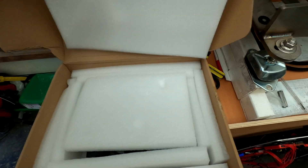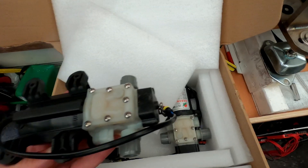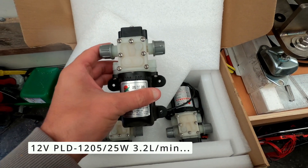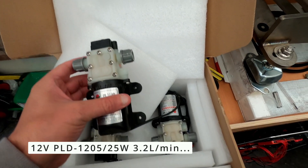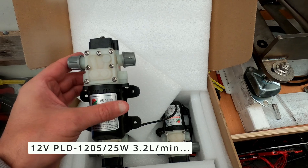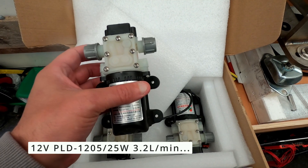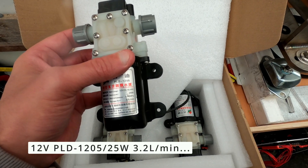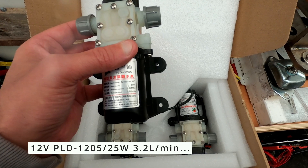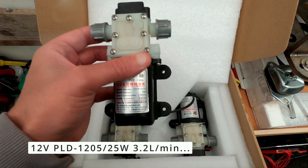We have some 12 volt pumps — these come in different versions, some drawing less amperage than others. I've gone for the ones that are the lowest-draw ones but still give enough flow. The rated power is 25 watts and the flow rate is 3.2 liters per minute.